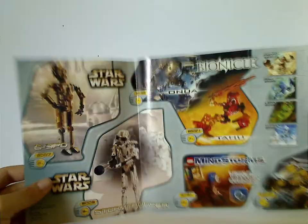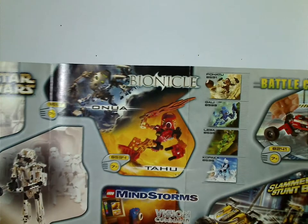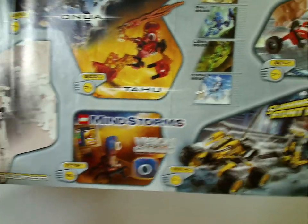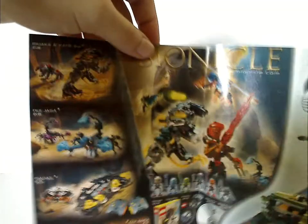Also included with it is this little advertisement poster insert with the older Star Wars Technic sets, which I reviewed previously on Throwback Thursday, and all the Toa Mata sets from then. And Mindstorms, Technic 2001, and some older sets from then, with more on the back.